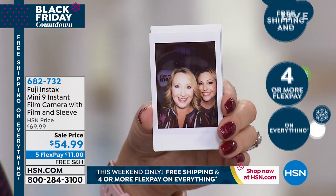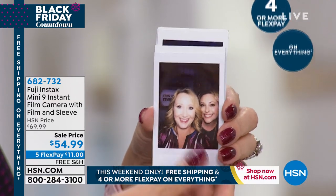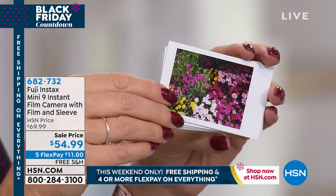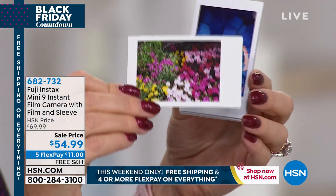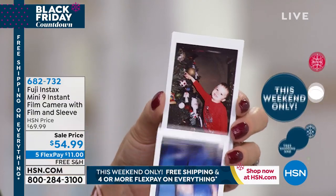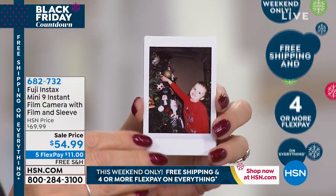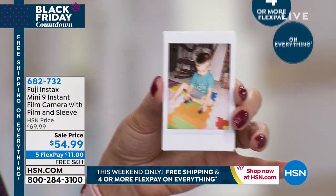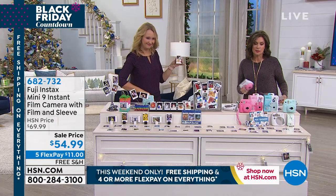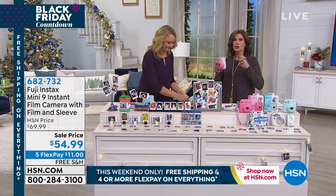This might spark the photography bug in a young one in your life. We gifted one to a seven-year-old friend and she absolutely fell in love with it. Now whenever we see her, all she wants for her next birthday is more film — that's it. We do have film available if you want to pick some up, because you will blow through it having so much fun.